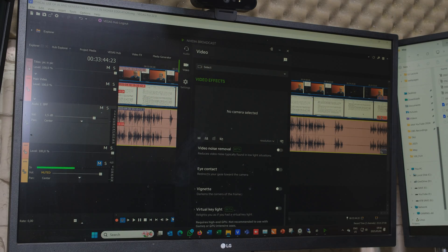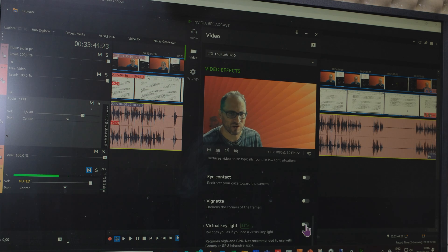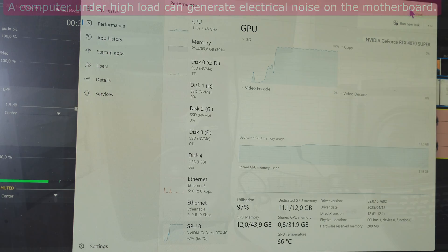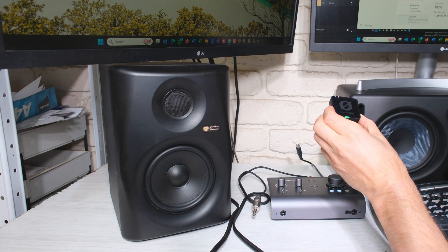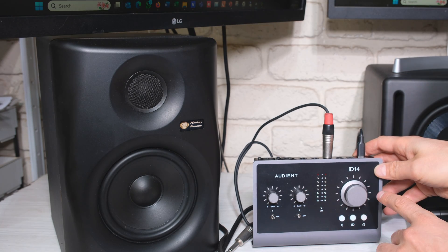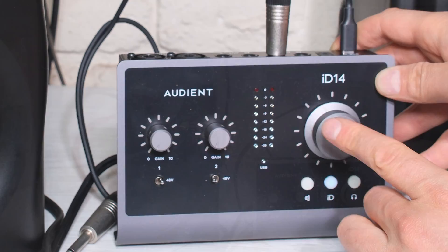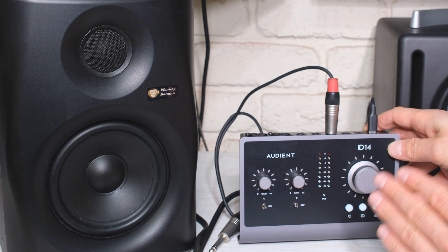Now I'm going to stress the computer by activating the webcam, putting on a virtual background, and adding a key light. This stresses the computer heavily — the GPU is running at 99 percent, so the computer is drawing quite a bit of electricity. Listen to that noise coming through the speaker. If you're thinking the noise is because the volume is very high — it's not, because the audio is actually on mute. Even if I turn the volume all the way down, the noise from the computer is still there at minus 36 dB.